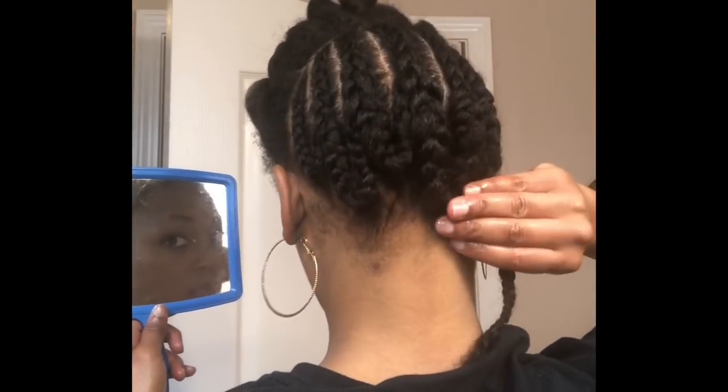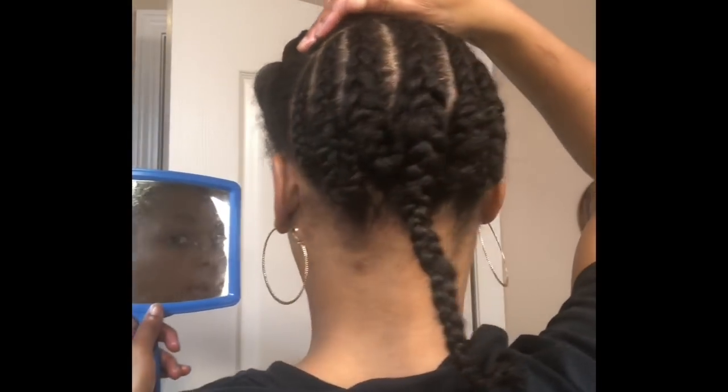Now I'm going to take this one braid that's hanging and I'm going to use my crochet needle to thread it through the braids.